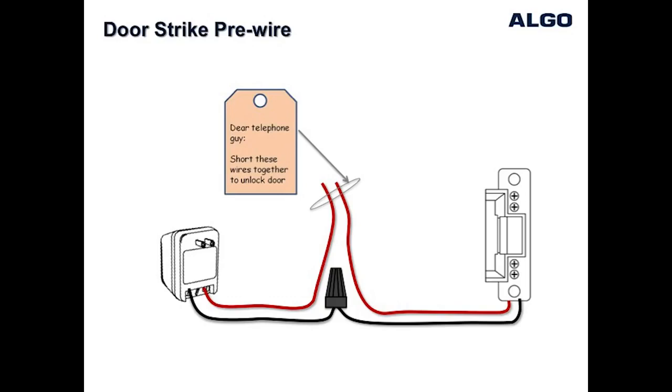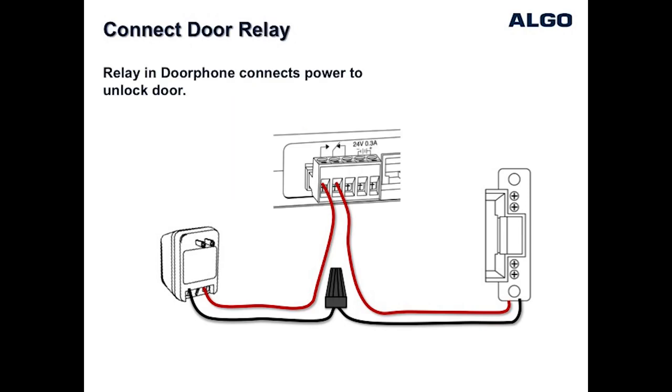This makes the job easier, where it becomes simply a matter of configuring the wiring as shown in this diagram so that shorting the two wires together will unlock the door. Once it has been verified that shorting the wires does unlock the door, the two wires can be easily wired using the terminal block on the back of the Algo door phone control unit to the normally open and common contacts as shown.